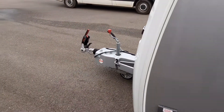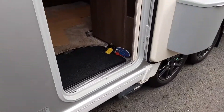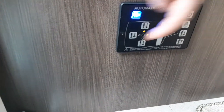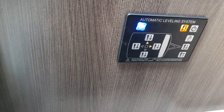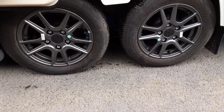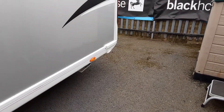Before you use the self-levelling, you need to make sure the nose of the van is pointing downwards. Then come to the control panel inside — you've got on and off, and to put the legs down you press auto. As you can see, the legs will start coming down, with the ram in the centre first, coming down to the ground. Then the rest of the van will level up as it needs to.